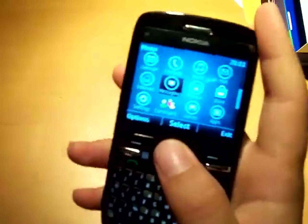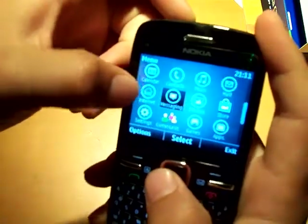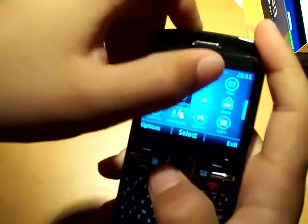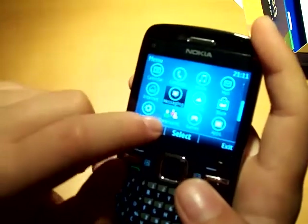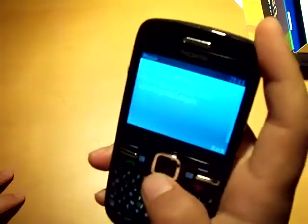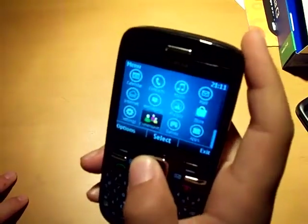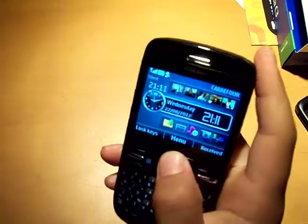And then the menu — you've got calendar, contacts, music, mail, internet, messaging, photos, OV store, settings, community — so Facebook, Twitter, stuff like that are in here — games and apps. This is pretty much it. You can get tons of options.